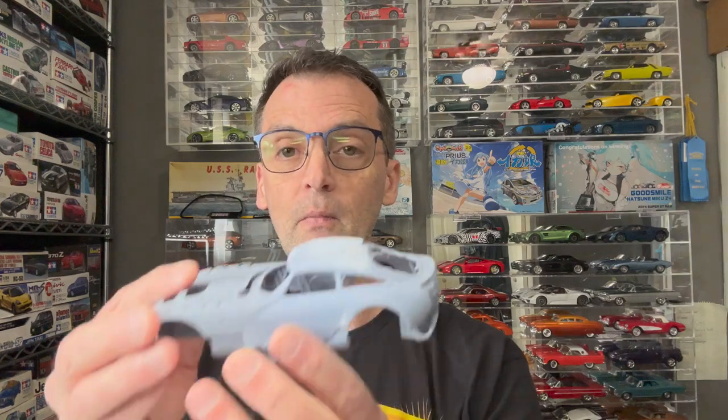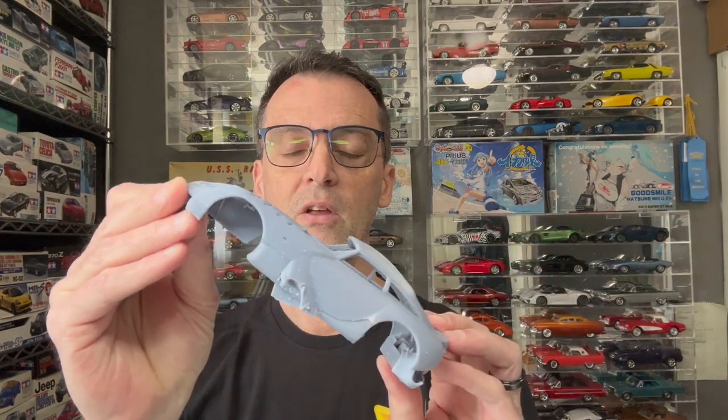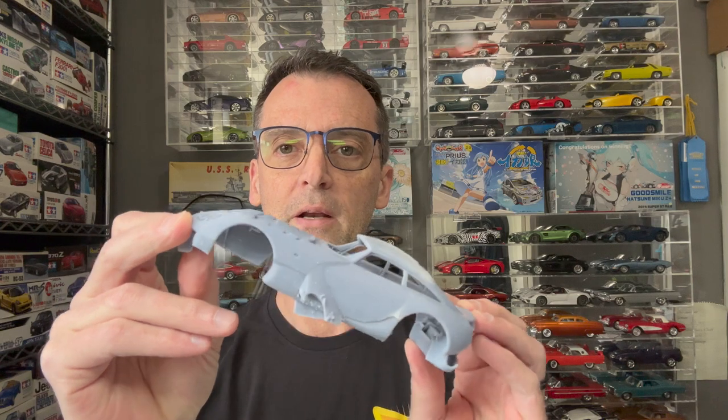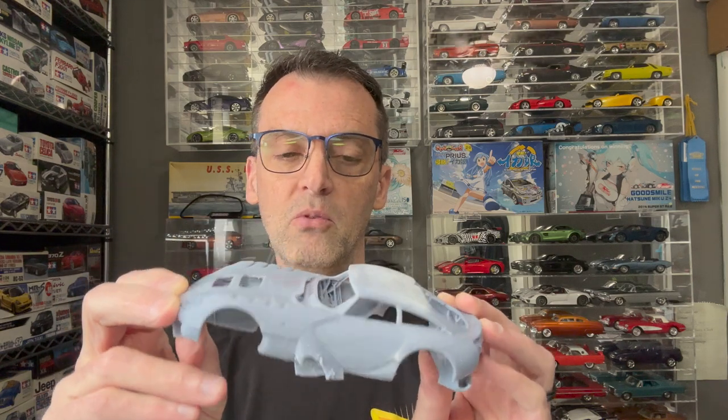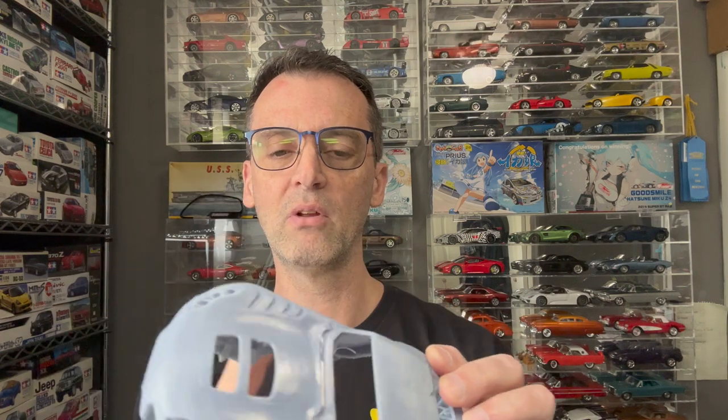So then I tried to print the Cigaris for my first body, and of course I had the exact same problems that he did. I put it at an angle and I had the same problems he did. I think he printed it flat — I printed it at an angle, but I still had the same problems.